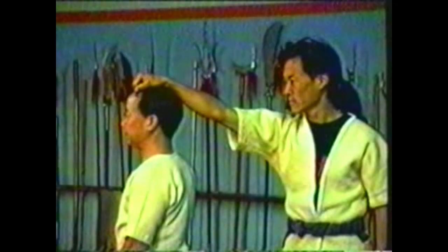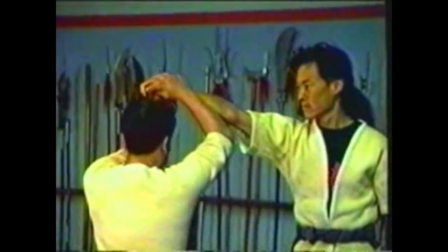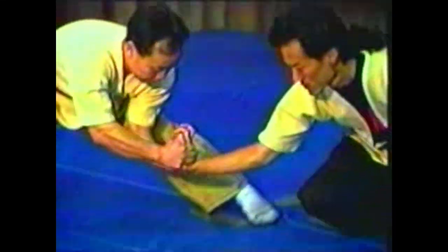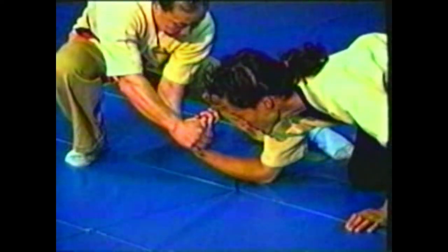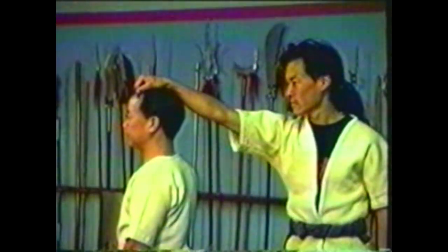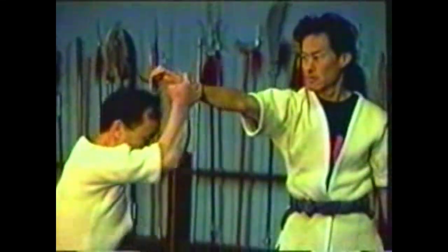In this variation, grab your opponent's hand and break his grip as you turn to face him. From here, take him down in the same manner as if he was grabbing you from the front, hyperextending his wrist and bringing it to the floor. As you pivot, sink down to bring his forearm to the floor. Use your fingers and thumbs to hyperextend his fingers and wrist.